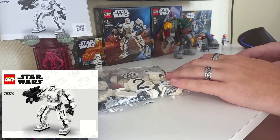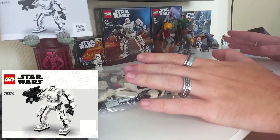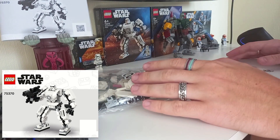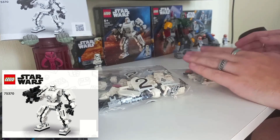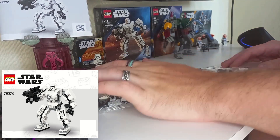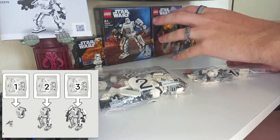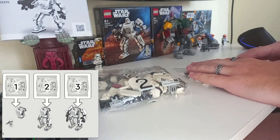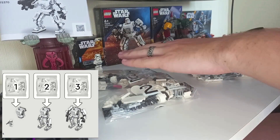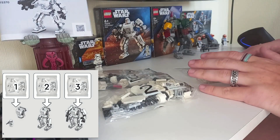As you can see in the bottom left, I am using the digital PDF instructions, so we won't need these paper ones — they can just sit there until I eventually use them to check for new pieces, much like I've done for the last two sets. Similarly to Boba, the first bag seems to be building the Stormtrooper itself and the torso. The second bag will go towards the legs, and the third bag will go towards the arms and the blaster that the trooper appears to be holding.